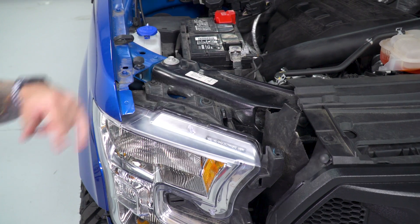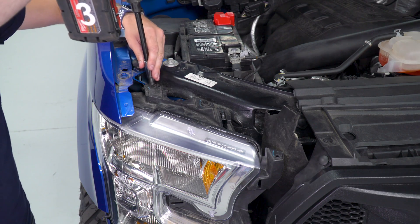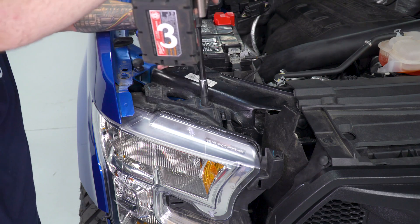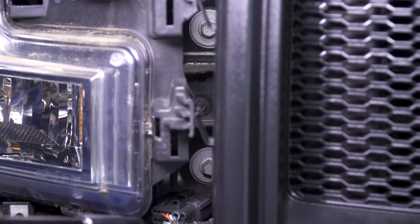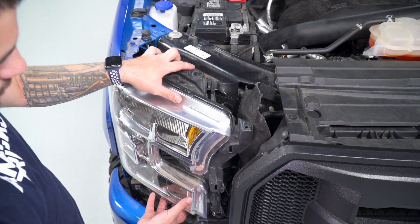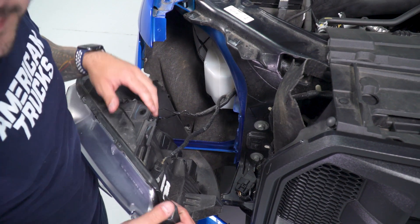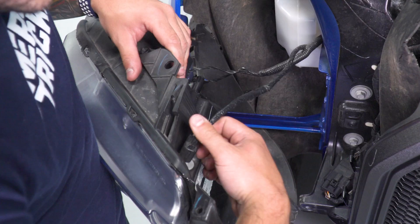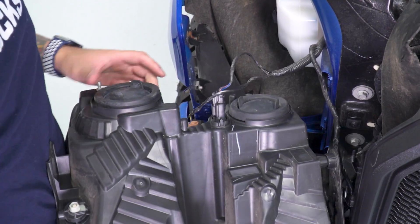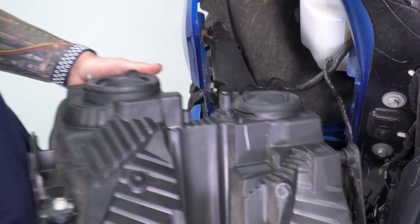Now to remove our headlight, we have two 10-millimeter bolts at the top — one on the inside which is pretty deep in; you'll definitely need an extension to get to it. To get to that last bolt, go to the far bottom right corner of your headlight, go straight in and you'll meet another black 10-millimeter bolt. From here, pull straight back to remove your headlight. Then pinch and disconnect the factory harness — there's one up top and two on the back end. Now you can set this aside.